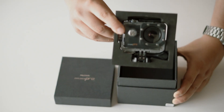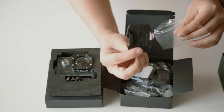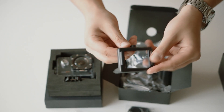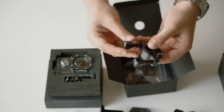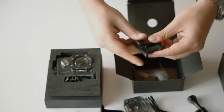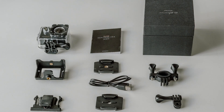Opening the box, we get the camera itself with a waterproof case, a base and a screw, two helmet mounts with 3M stickers, one frame, a micro USB cable, a connector and screw, a bicycle mount, one clip, and a user's manual in English. Very generous package for the price.